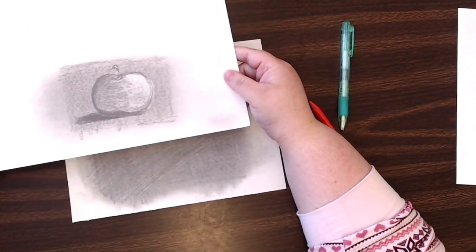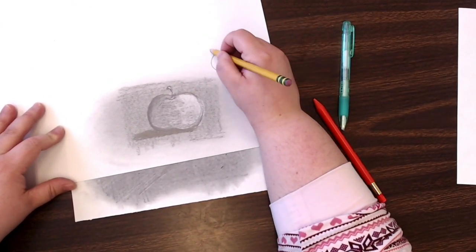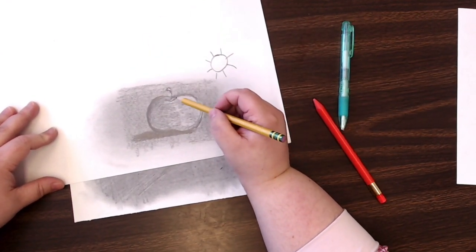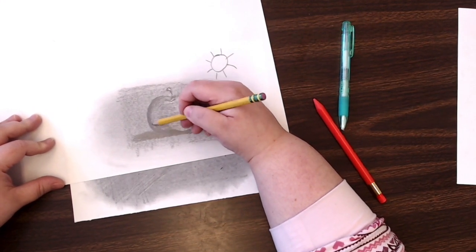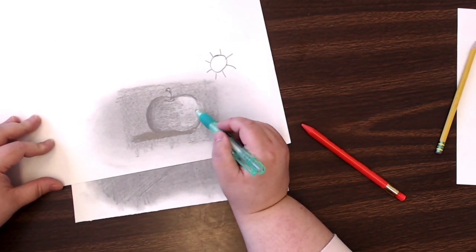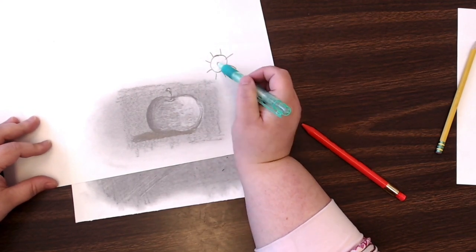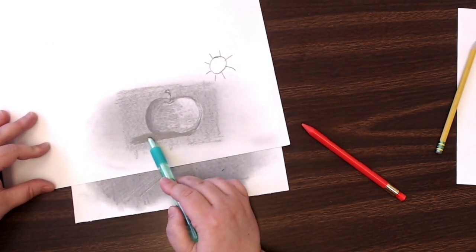I did a practice one of these already — I made an apple. I imagined light shining on this object from one direction. The light hits the apple making this area a lot lighter; the light isn't hitting the other side so it's a lot darker there. I went in with my eraser, roughly sketched out the apple shape and stem, picked out the highlight, then went back in with my pencil to add the shadow area and the cast shadow on the surface.